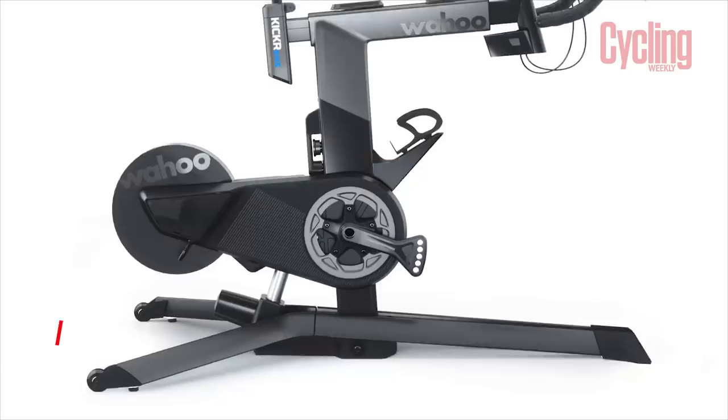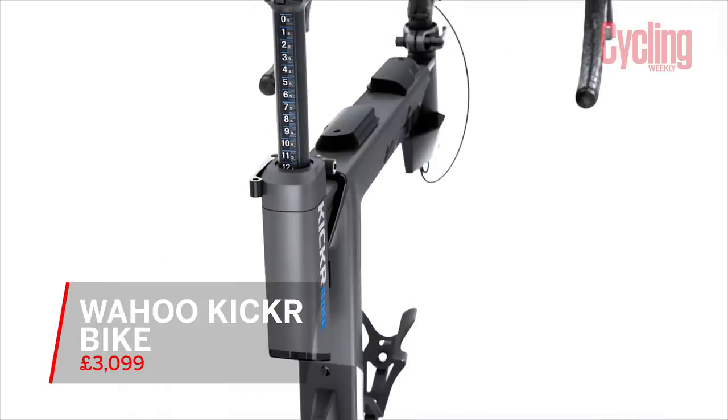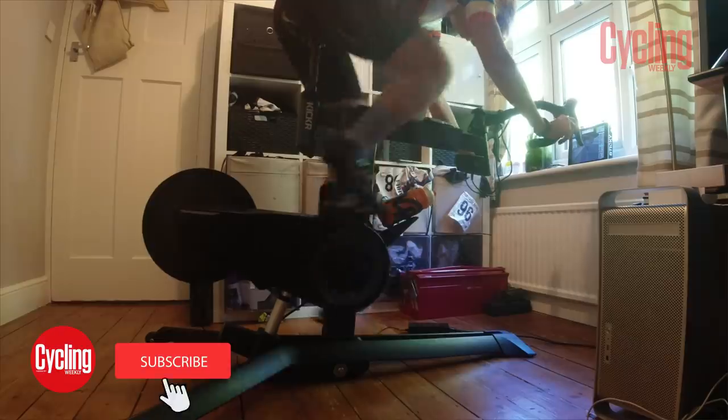I've just taken delivery of the new Wahoo Kiko bike. We first saw this bike at Eurobike in 2019 and it's got to be said we were pretty excited. UK stock didn't become available till March 2020 and up until now we haven't been able to get hold of one. We finally now have one to test.